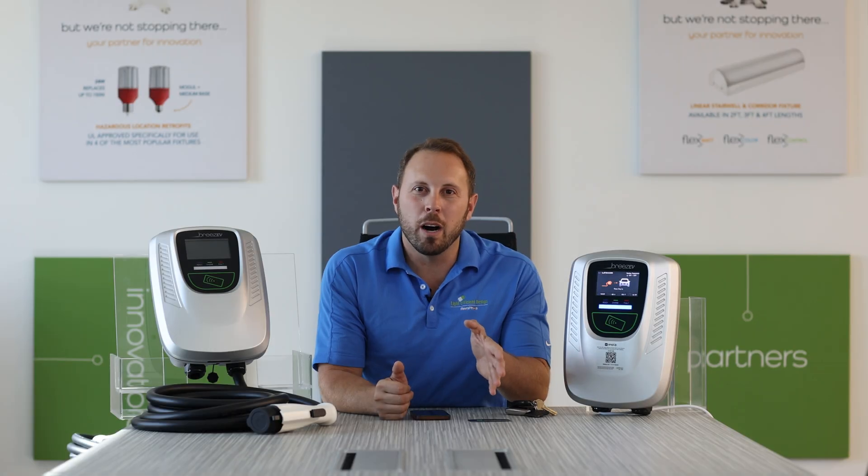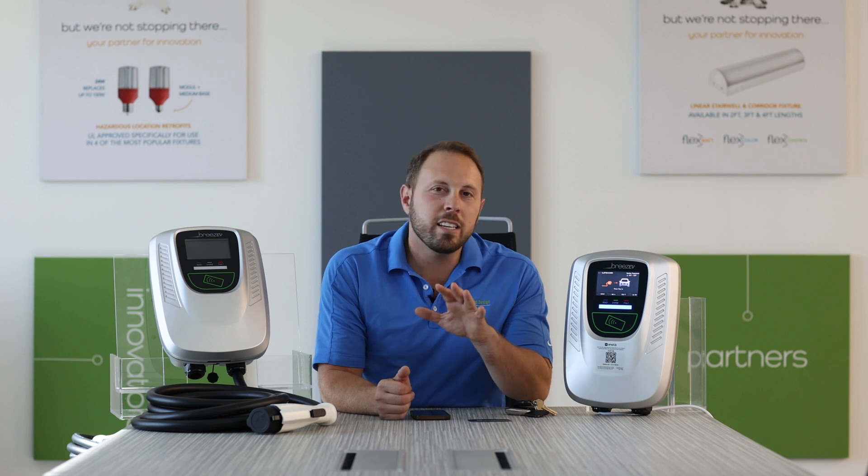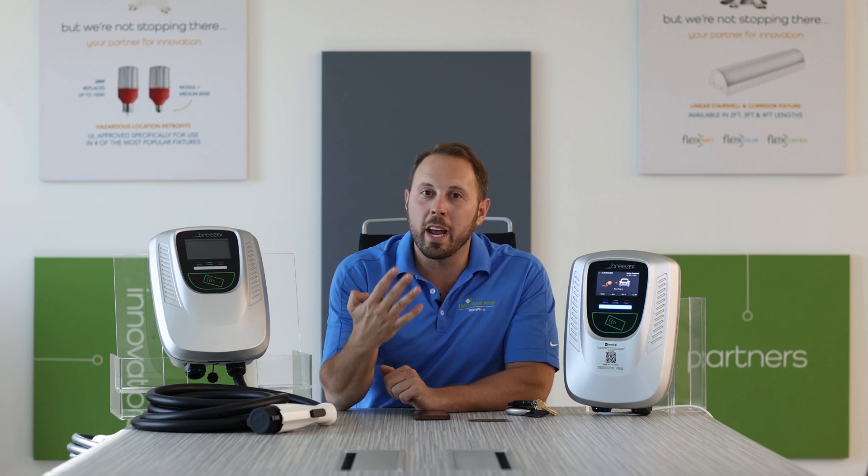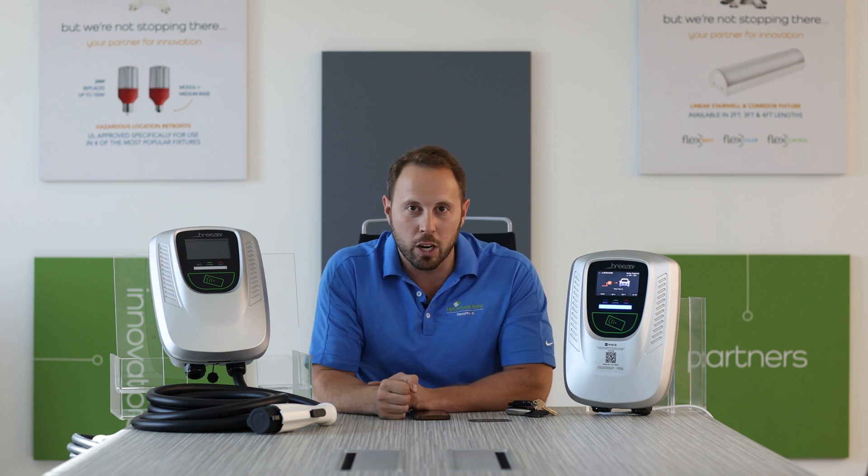Because of our integration with AmpUp as our software partner, as an EV driver, paying for your charging session is truly a breeze. There are four ways that an EV driver pays for their charging session.